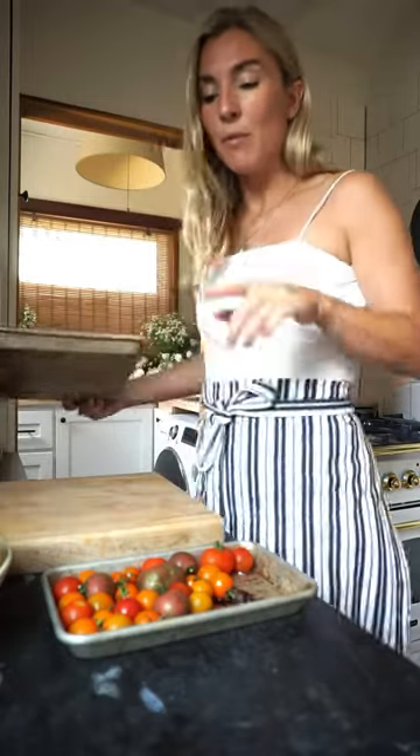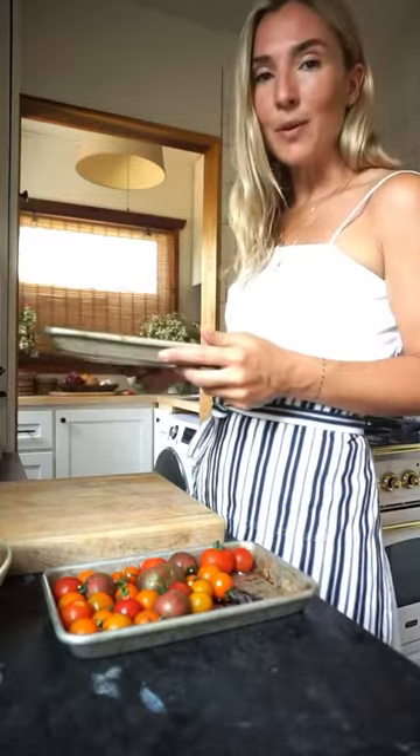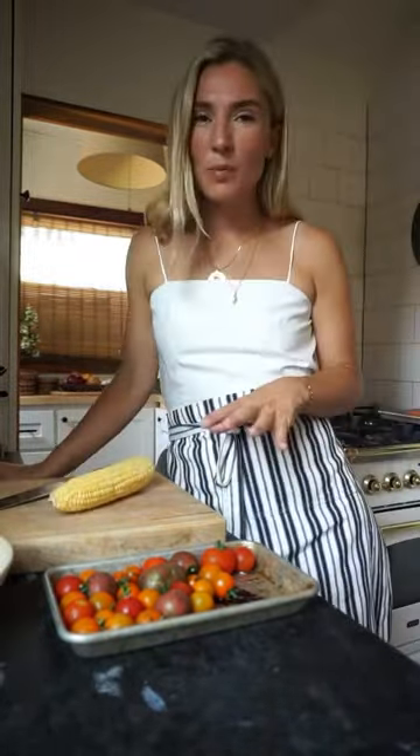But we're going to do the salmon on the grill. So I'm going to set it aside and we're going to prep our tomatoes and our corn, and then we'll step outside for the grill. We're going to be making a succotash of sorts.